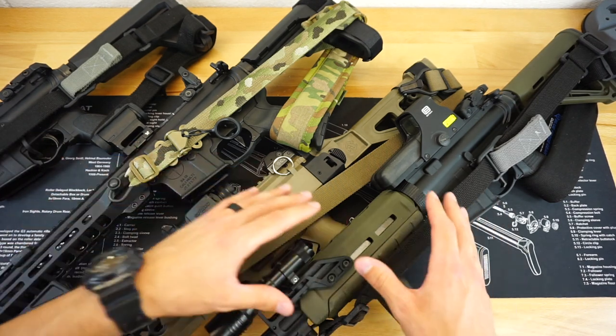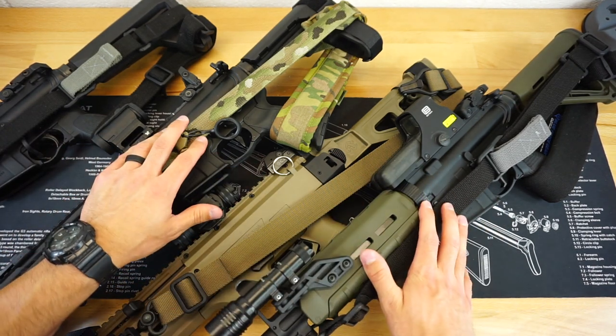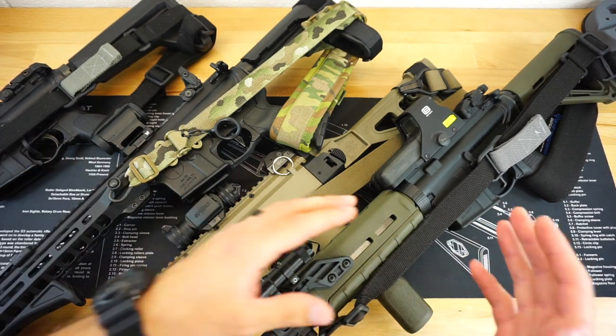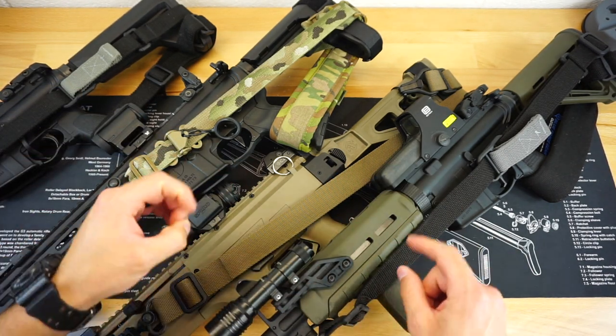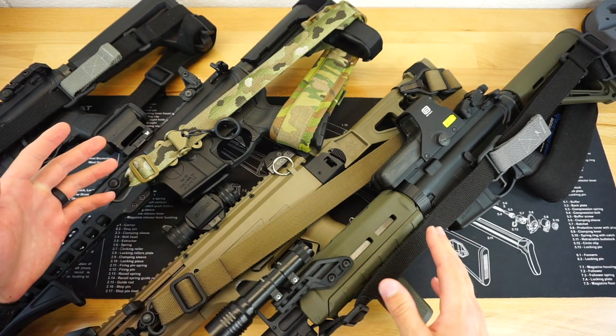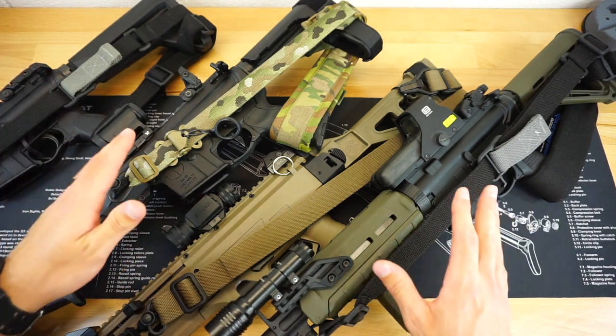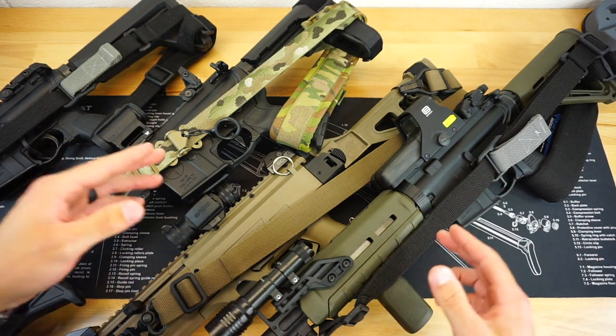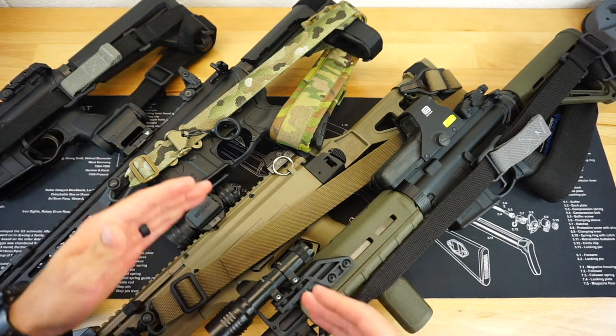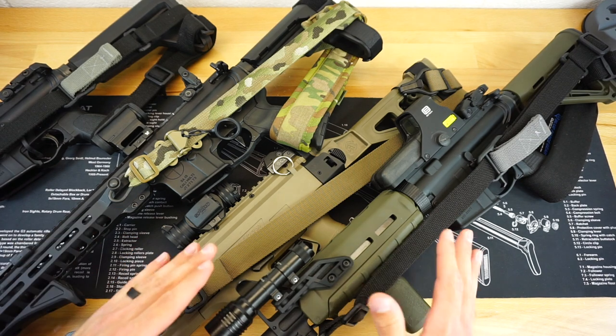As you can see, I have a bunch of different guns on the table in front of us, and I also have a bunch of different slings to show you that you definitely don't have to have just one specific sling for this to work. However, there are some requirements — you are going to want a quickly adjustable two-point sling. This is not something that you're going to be using for a one-point sling.